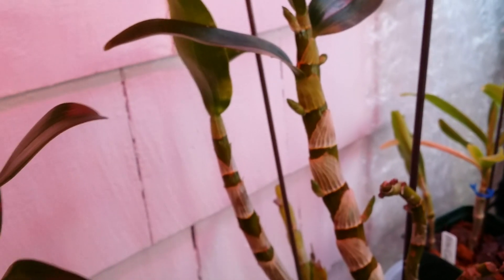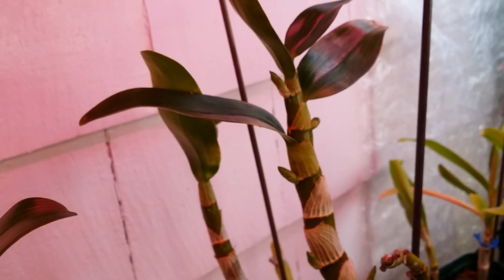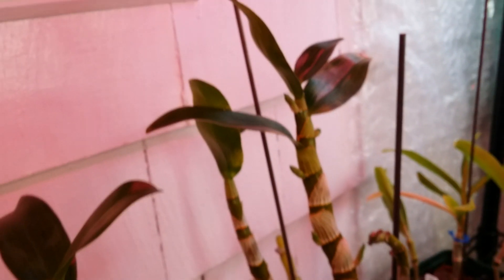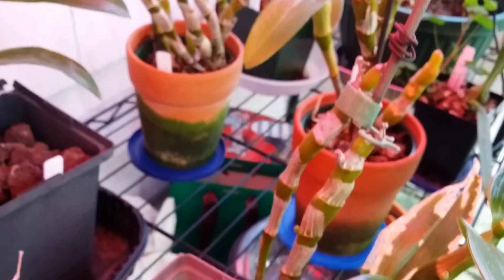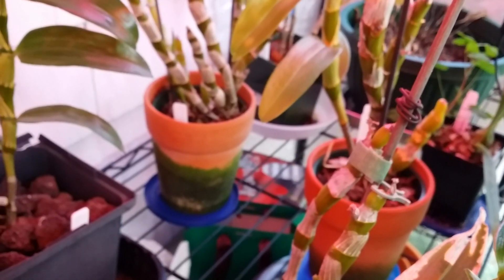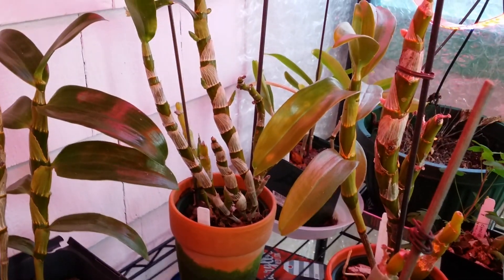I'll show you one that has a spike — look at that one, still in the spike. Not just one — this one too has a spike. I can't wait to bring them outside so I can spray them with neem oil again. It's about time.